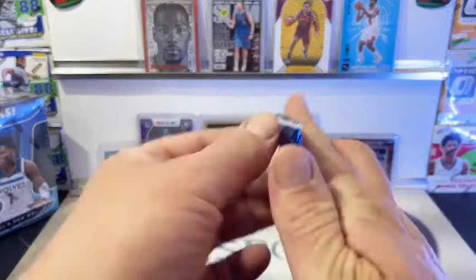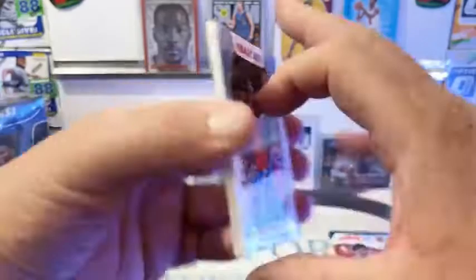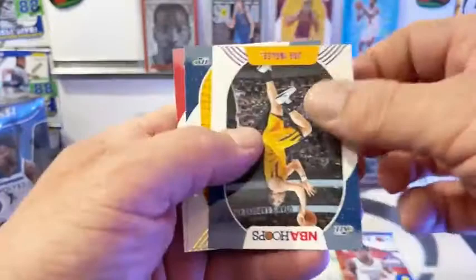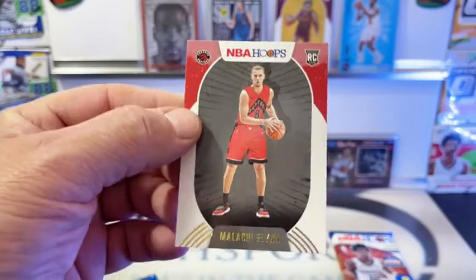We got four packs left in this blaster, then we're getting into the monster - Certified Hobby Box. Alexander, Whiteside, Valanciunas, Marquise Chris, Shake Milton. And it looks like a parallel of Joe Ingalls. And our rookies are going to be Zupke and Toronto's Flynn.